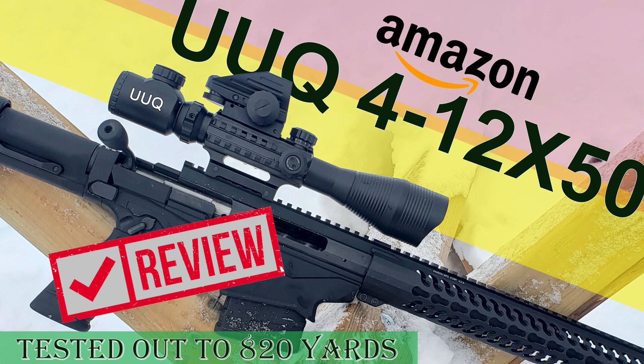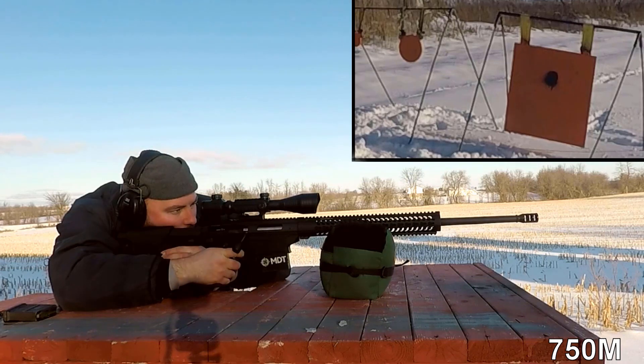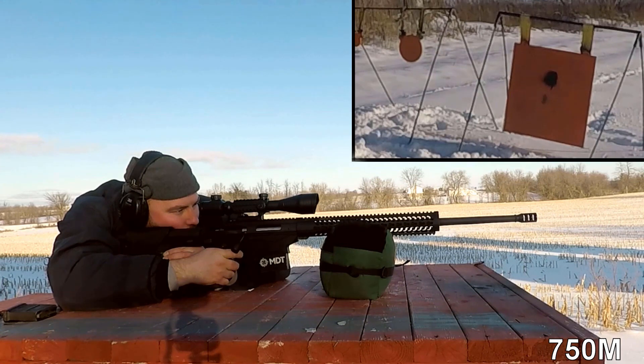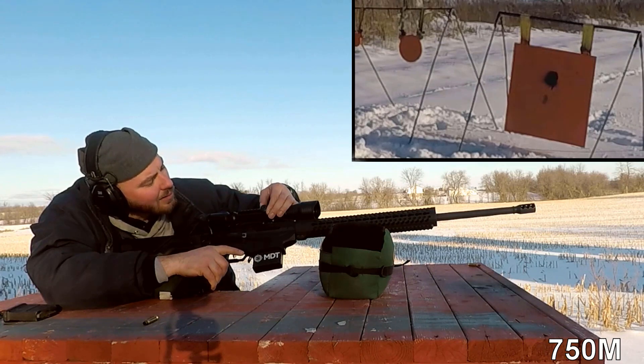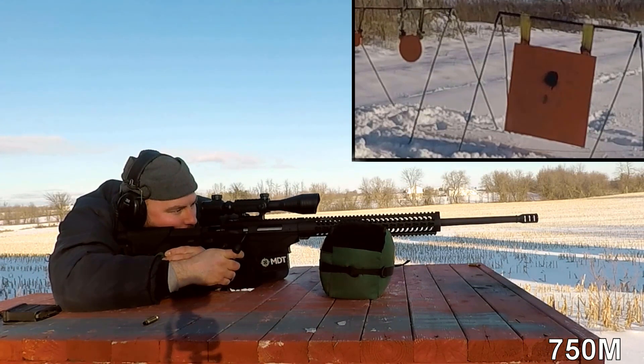For the fun of it, a few months ago I bought the UUQ 4-12x — I think it was 40 or 50mm — with Picatinny rails all around the sides. It's a cheesy Amazon special, about a hundred bucks. Just for the challenge, I took it out to long range and I was actually ringing a four-inch steel gong with my Ruger RPR. The glass is atrocious — really blurry — I could barely make out the steel plates at distance. But I could just make them out and see them swinging after a hit. One MOA in that optic actually equals about 0.8 MOA in real adjustment.